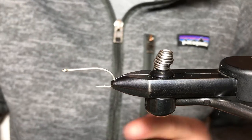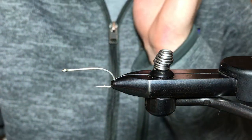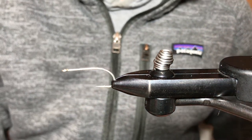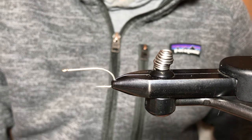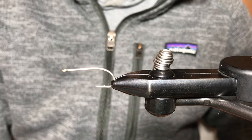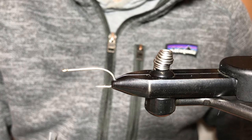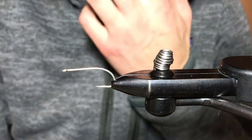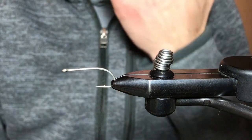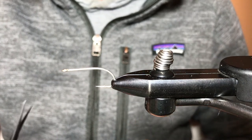Hey everyone, Angus here with Iron Bow Fly Shop. I've been hearing more and more about saltwater trips with everything opening back up again and travel starting up. I think a lot of people are eager to get back into the flats and fish for stuff you can't normally fish for around these parts. Today we're going to be tying a Foxy Gotcha — this is a size 6 tied on a Daiichi 2546.